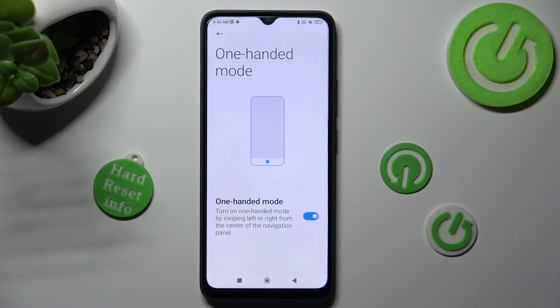Then, follow all of those instructions. Turn on one-handed mode by swiping left or right from the center of the navigation panel.